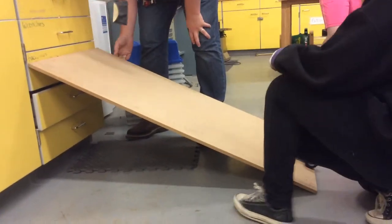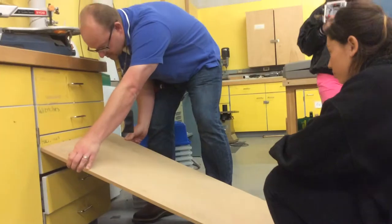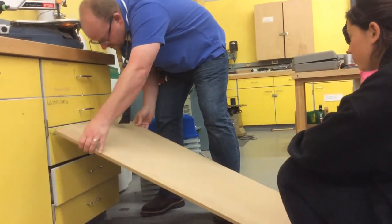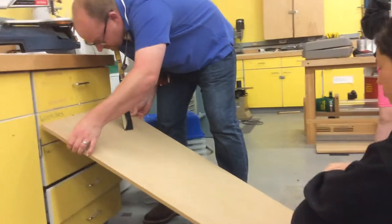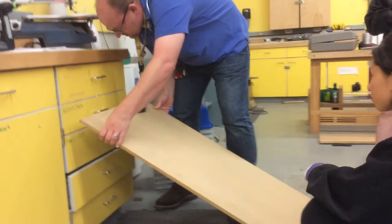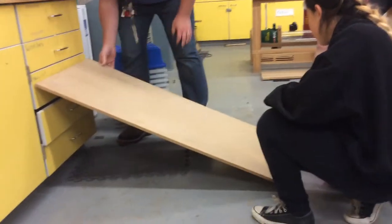So the way we do the uphill climber in this class is: this third drawer is a C, this is a B, and this level here is an A. So let's start off and see what we can get.